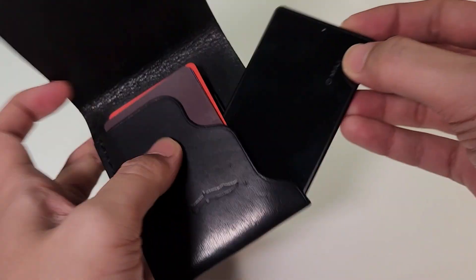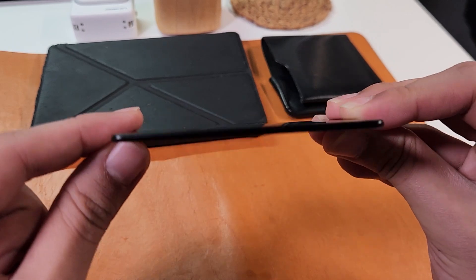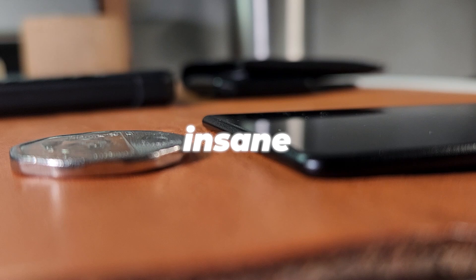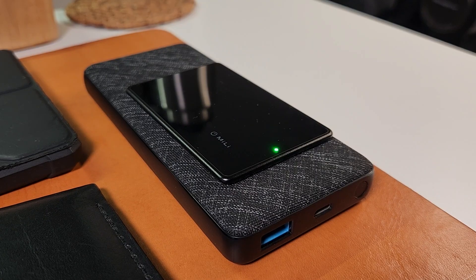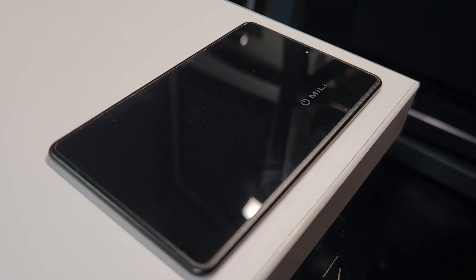This is probably one of the coolest things that has been sent to me recently — a tracking item that's as thin if not thinner than an actual coin. Insane. And get this, you can charge this item wirelessly. This is called the MeCard, another banger item from yet again Millie.